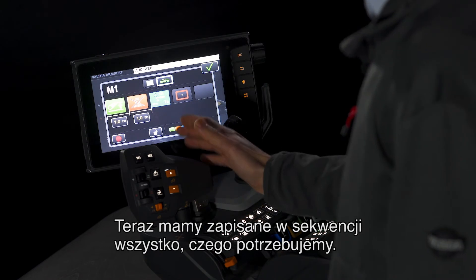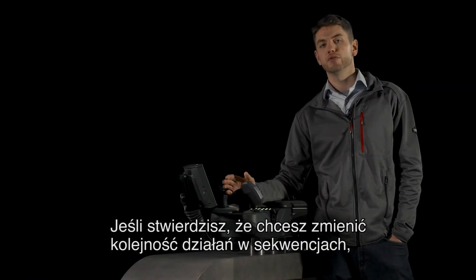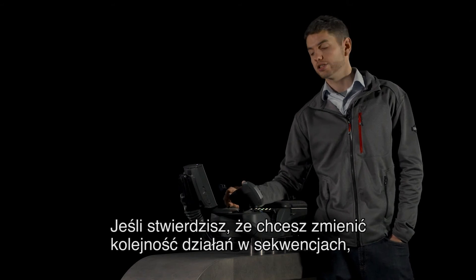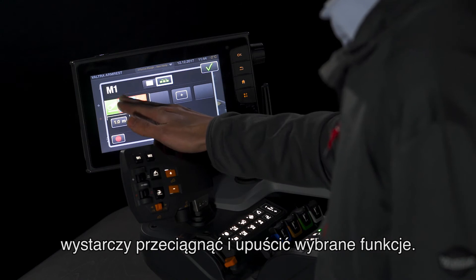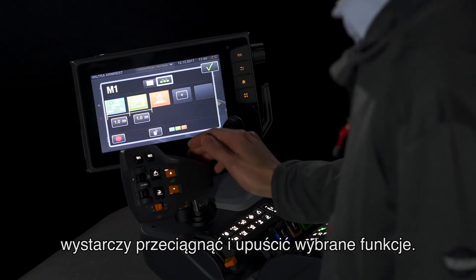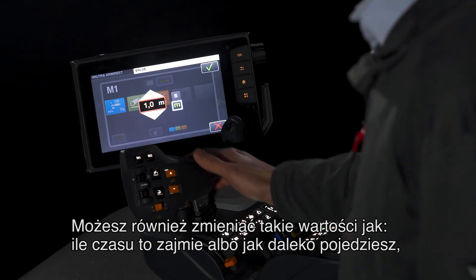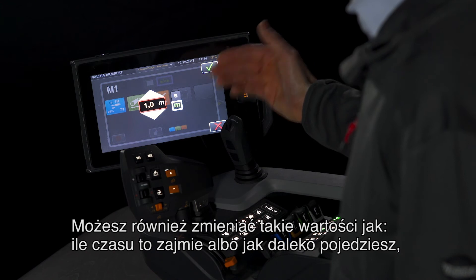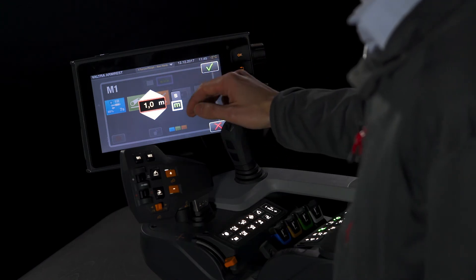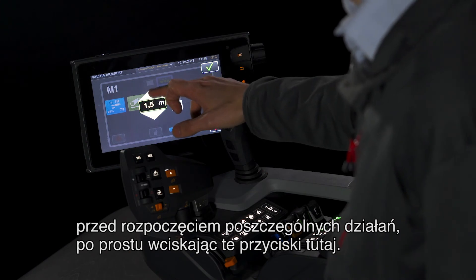There you have in your sequence everything saved that you need. If you realize you want to change the order of the actions in the sequence, simply drag and drop the functions as you desire. You can also change the values for how long it takes, or how far you drive before each action starts to happen, simply by pressing these buttons here.